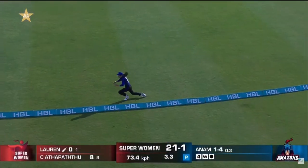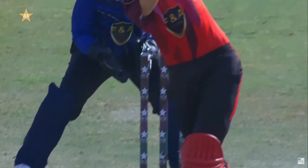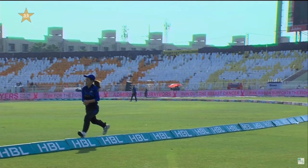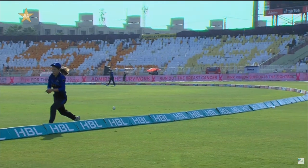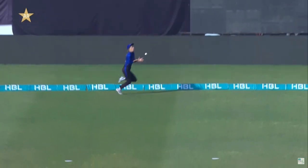Oh wow, wow — dropped! Good use of the feet right from the middle of the bat. He would have liked to middle it a bit more. Good running effort there by Tess Flintoff. Couldn't hang on to it. Seems like it has bounced inside the boundary rope.